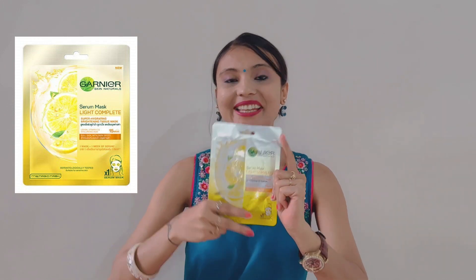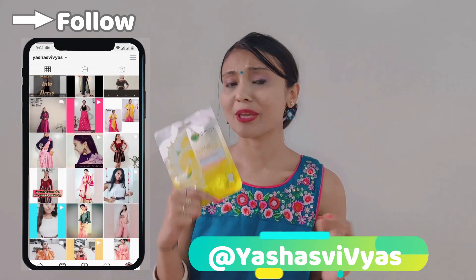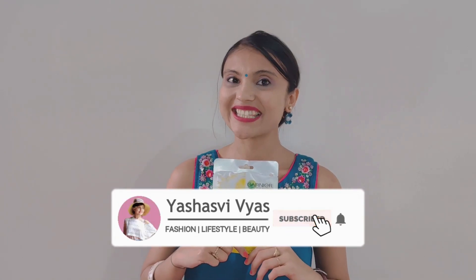Hi friends, I am Yessisdi and welcome back to my channel. Today we are going to review a brand called Garnier, a very well known brand — we are going to review a sheet mask. I am very excited. This is a non-sponsored video; I have purchased it myself and I am going to share an honest review with you, whether you want to purchase it or not. So let's see the complete information of this product.